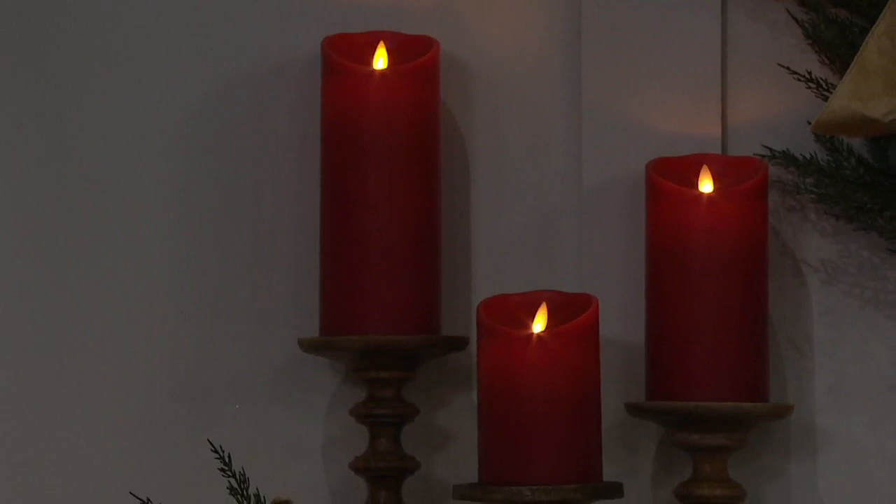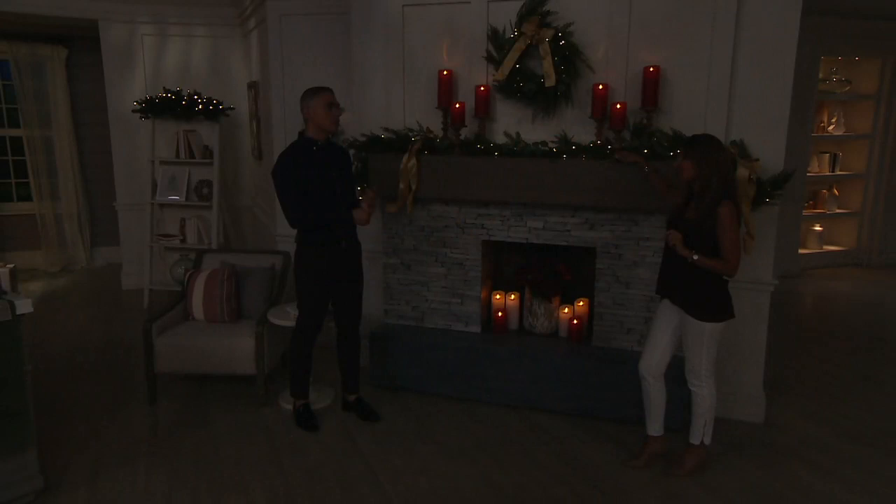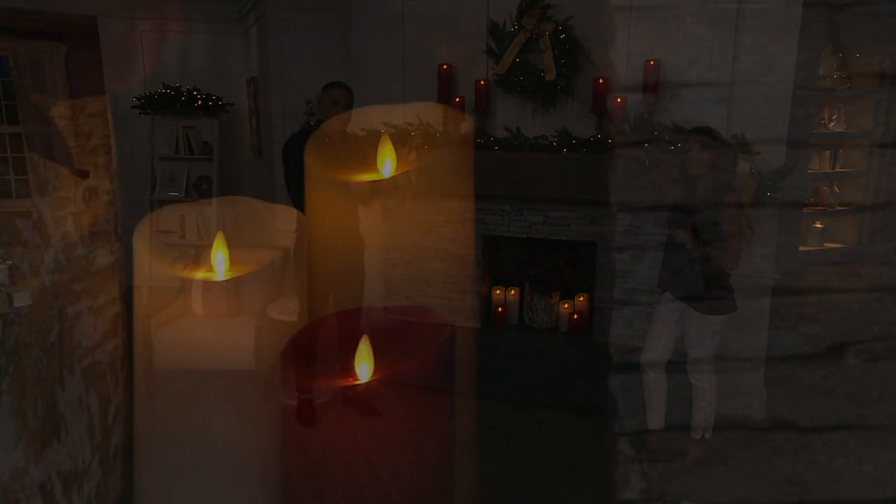Maybe somebody out there is saying, well, that's crazy, why do I need that many candles? Take it from a crazy person who has these candles all over their house. And do you know where I learned about these candles? I went to Lisa Robertson's house — she would present Luminara candles all the time. I went to her house, I saw the candles all over, and I said, oh my God, I want the exact same look. I bought them for more money — I paid the retail prices for these candles.